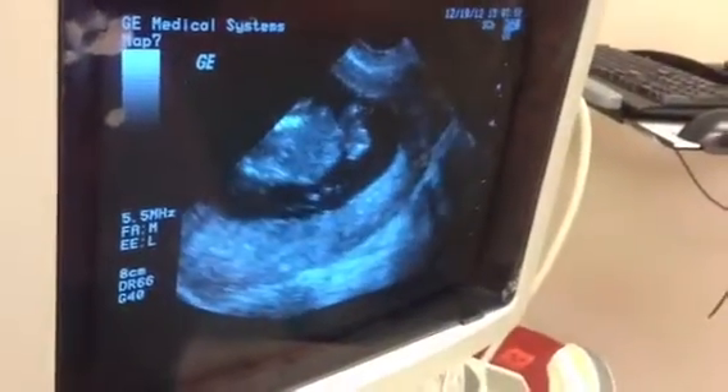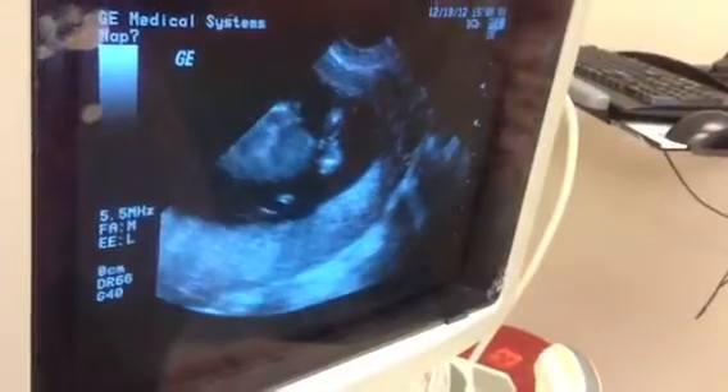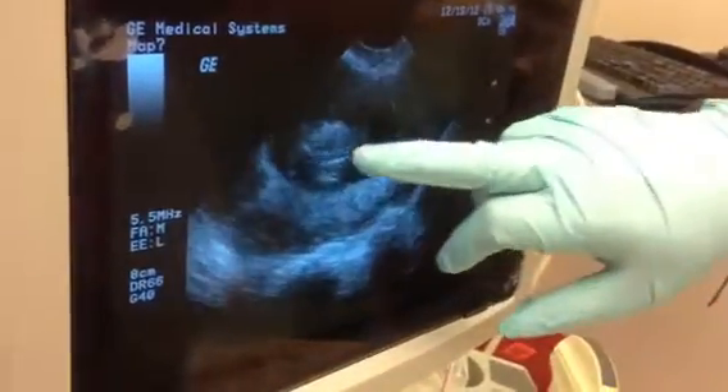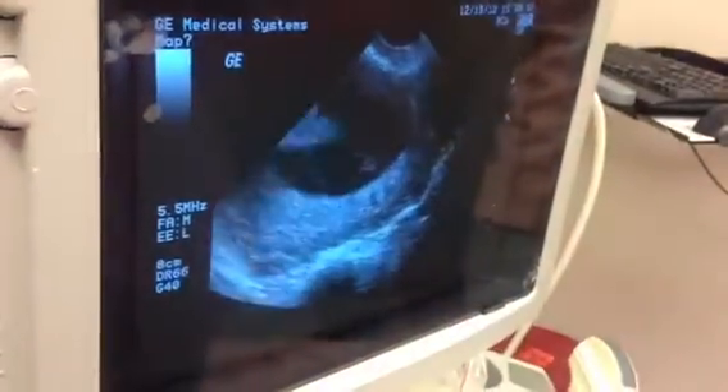How big is that? It's not very big at all. It measures to be about 5.6 centimeters, so we're talking about something about as long as that. This is your placenta here. And you can see the spine — those are the spine bones. Oh my goodness.